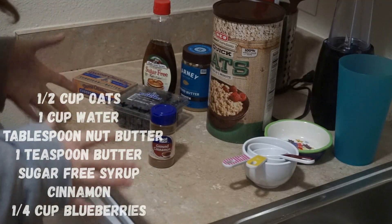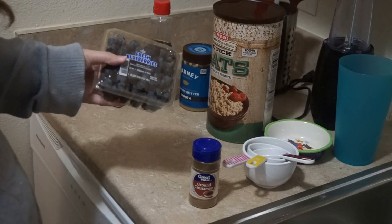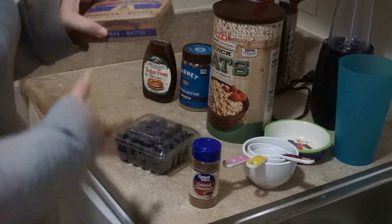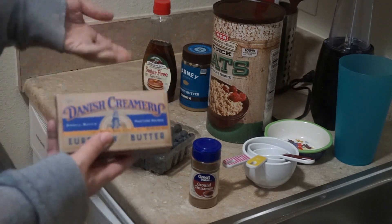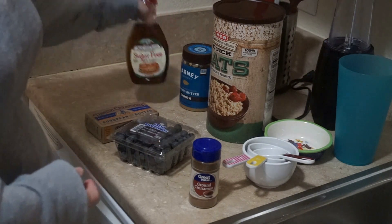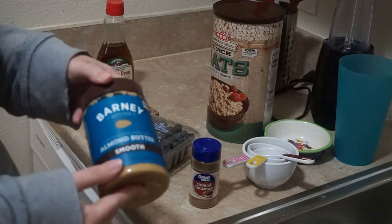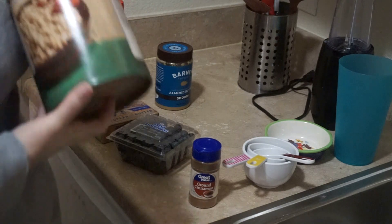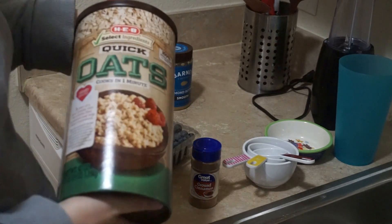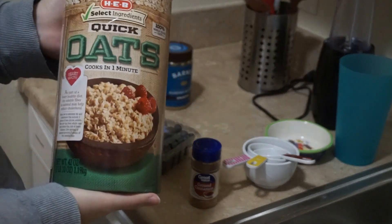So let's get going on this oatmeal. All right guys, here's pretty much everything that you're going to need. We have some cinnamon, we have our fresh blueberries, we have some butter — this is the Danish Creamery, I haven't tried this so I'm excited to try it. I have some sugar-free syrup, I am going to be using some of my Barney Butter almond butter, and then we have this big thing of quick oats. Now you can get whatever kind of oats you want, but I just got this.